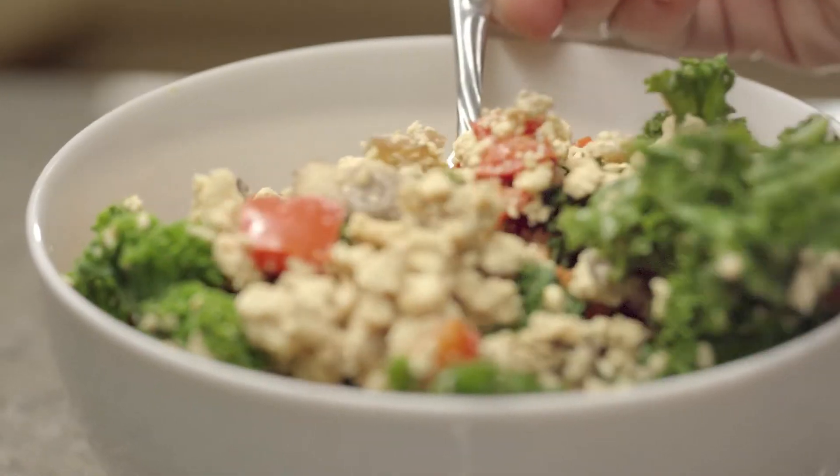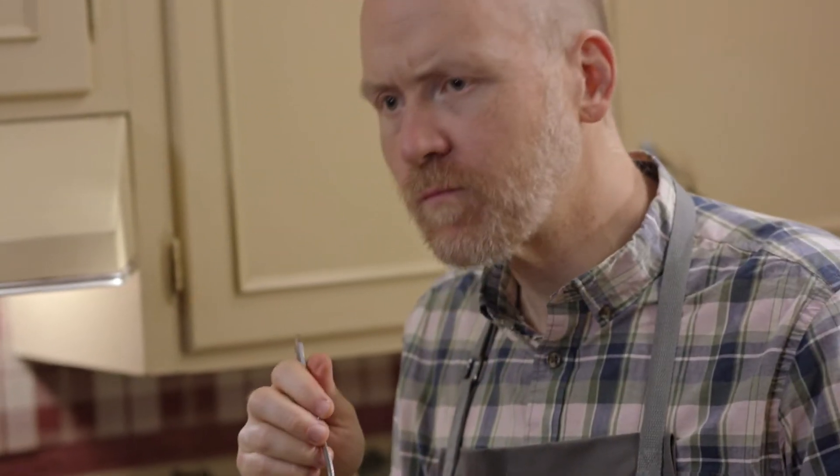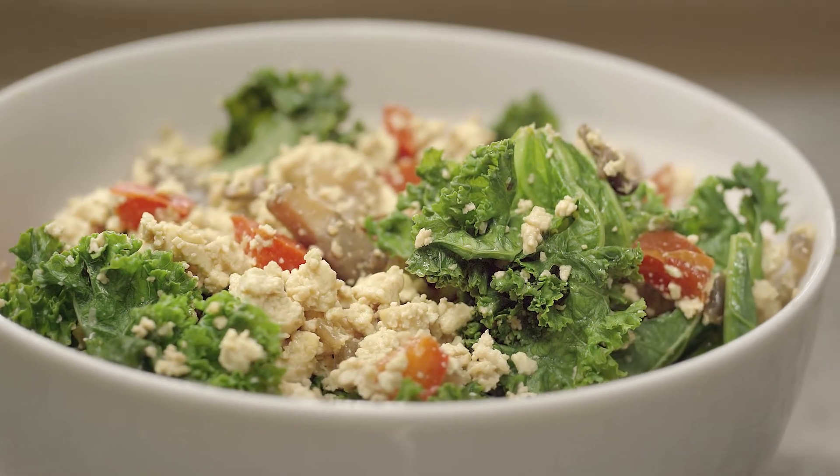I think that looks like scrambled eggs to me. Mm, that's really nice. You can top this with some hot sauce, salsa, ketchup — whatever you like to put on scrambled eggs. Make it your own.